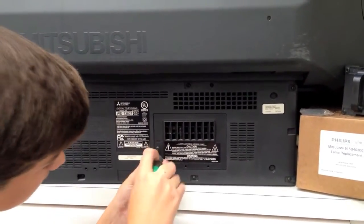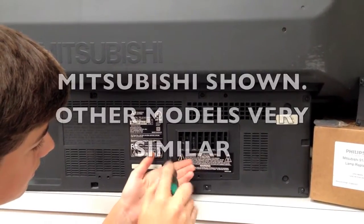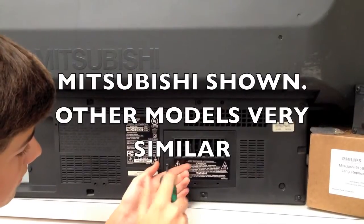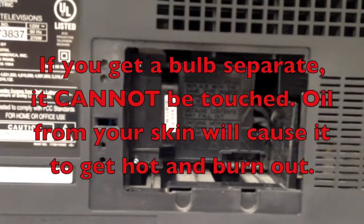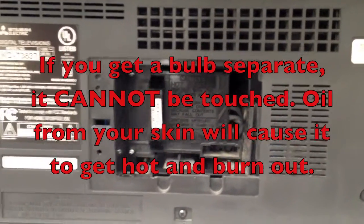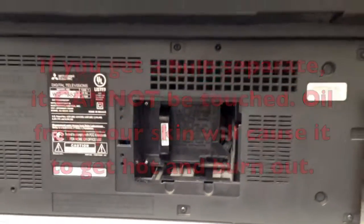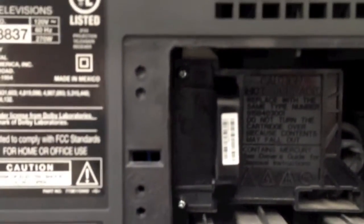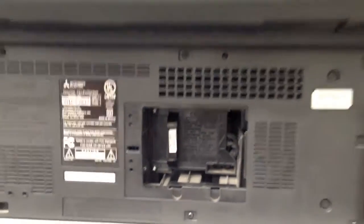There's only one Phillips screw on the back access panel to remove it and get into the light area. Here we have the panel off and there's the light inside. You can get the bulbs separate, but I went ahead and got the whole cartridge — the whole replacement cartridge. It's just a few more bucks and fewer things can go wrong. The cartridge also has two Phillips screws to remove it, and the rest of the connection is just a push-in electrical connection.